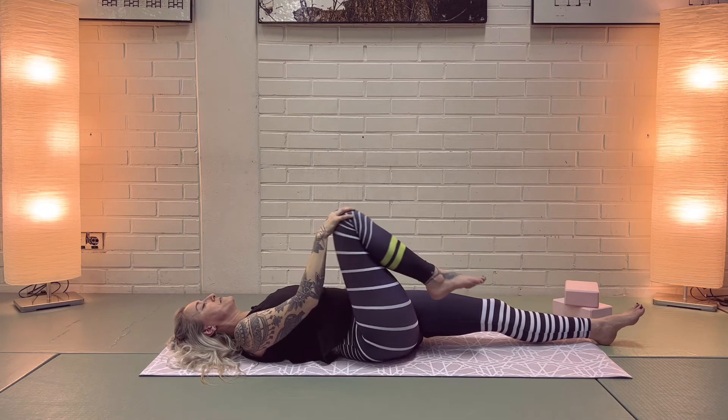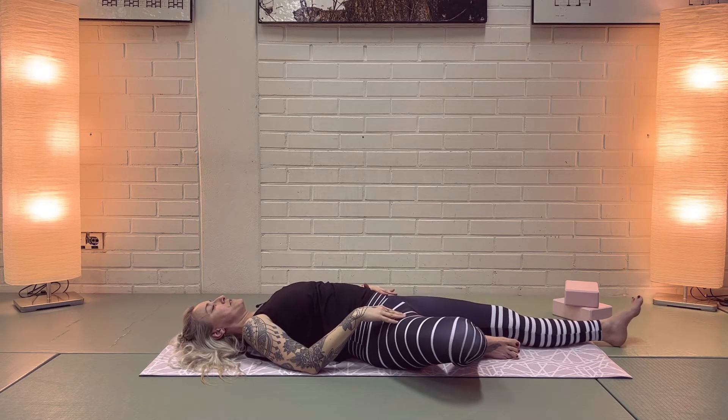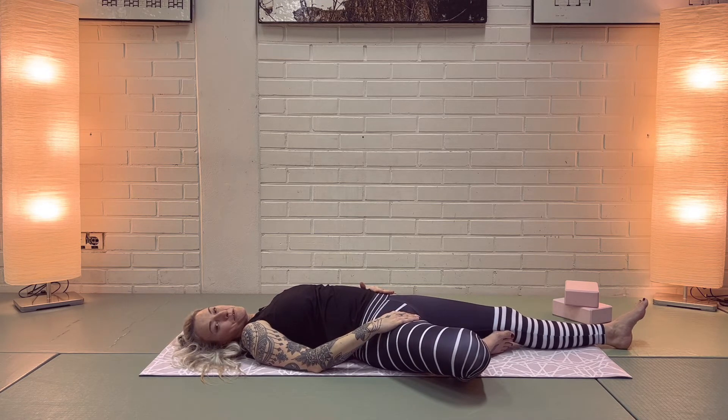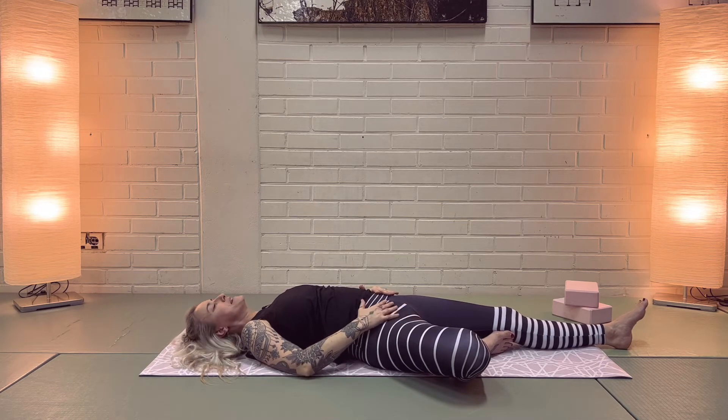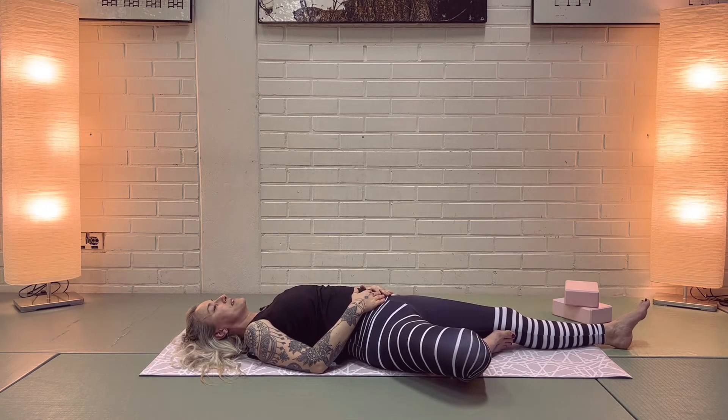Now bring your right foot down to the side with the sole against the inner thigh — kind of like a tree pose. Try to relax your hip. Keep your hands on your hips if you wish, or offer some support if you feel the hips are a bit tight today. Just breathe.